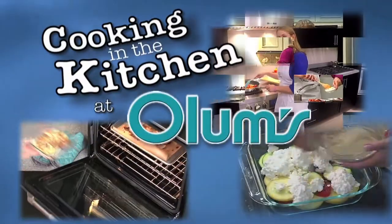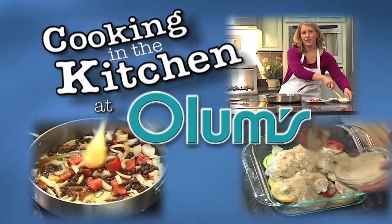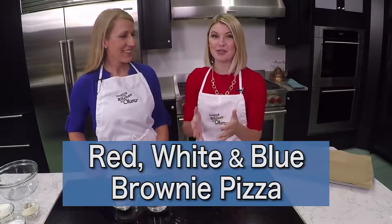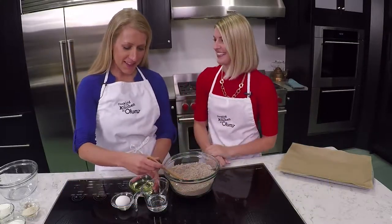Cooking in the Kitchen at Olum's with Registered Dietitian Molly Morgan, Olum's Cooking Consultant. Today we're making a special kind of pizza — it's a red, white, and blue brownie pizza. I said I don't really like pizza, but this one sounds really good, so I'm willing to try. It's a great dessert pizza.